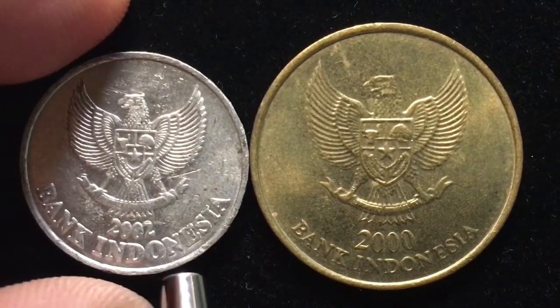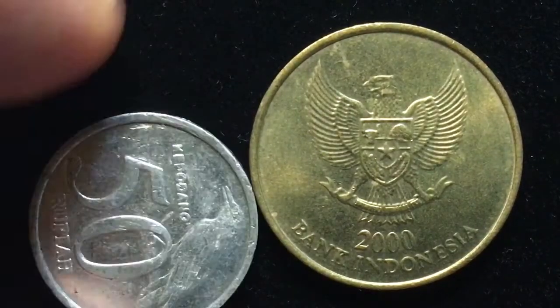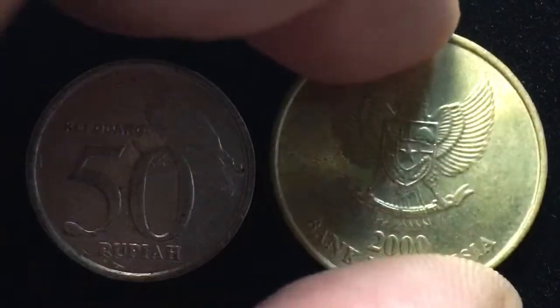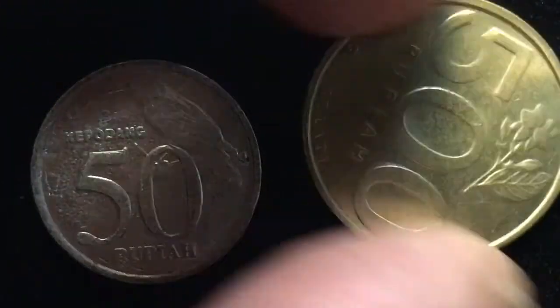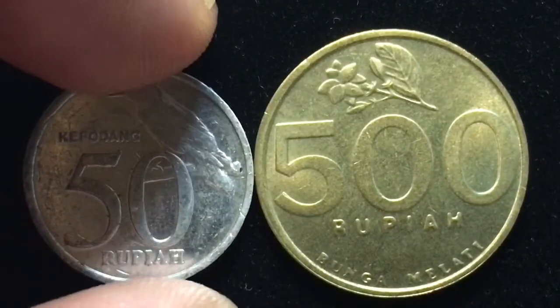What we're looking at right now is the front or the obverse. These coins have a smooth edge. As you can see, when I tried to flip them over, they are both aligned upright.